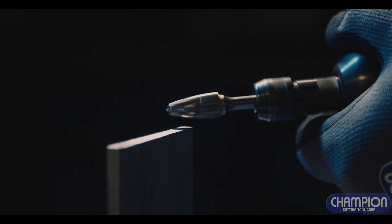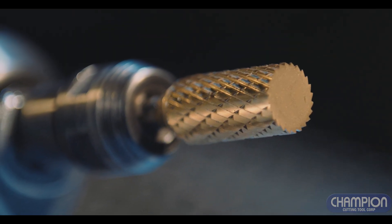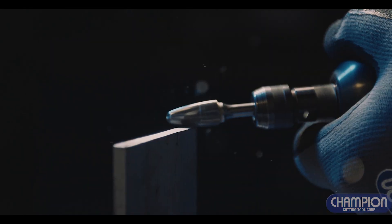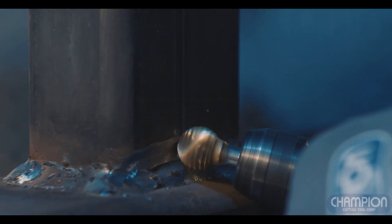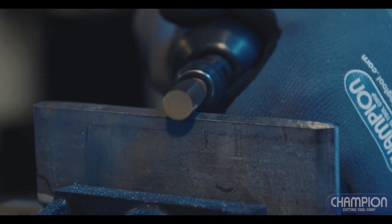Champion carbide burrs are manufactured from the finest quality C2 tungsten carbide and engineered for the most demanding jobs. You will cut smoother, cut more accurately, and efficiently remove metal, increasing productivity on site or in the shop.